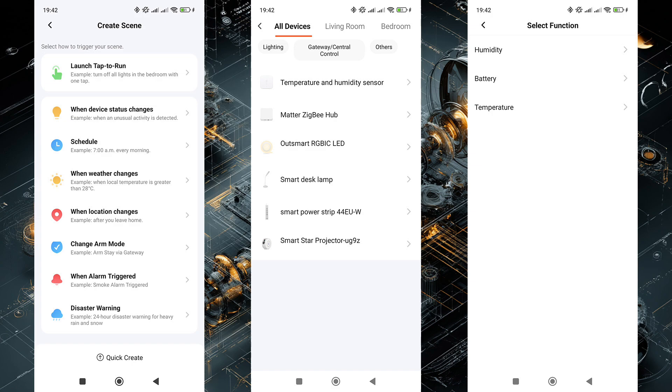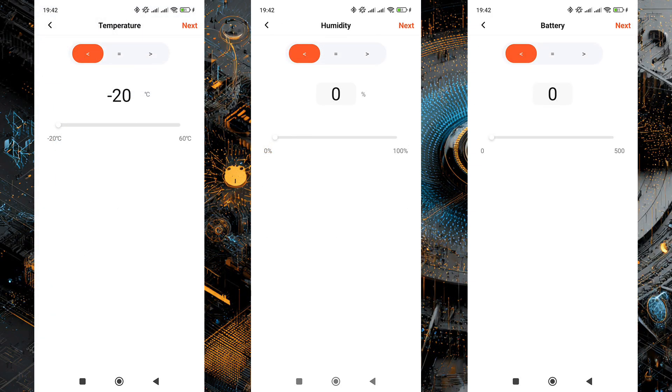In automations, the sensor can only be used in the 'If' triggers section. But here there are three selection options: in addition to setting thresholds for temperature and humidity, the same threshold can be set for battery level — for example, to notify when a certain level is reached, so that there's time to order a replacement.